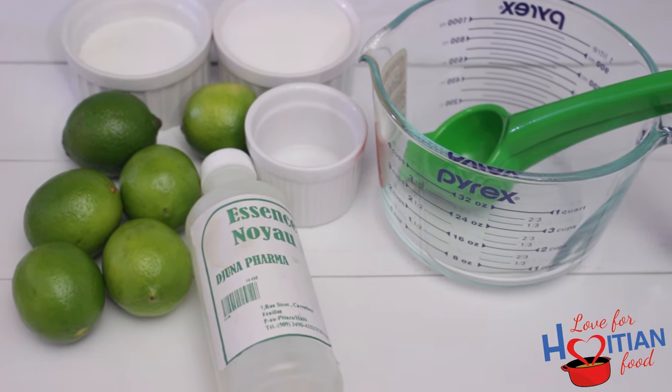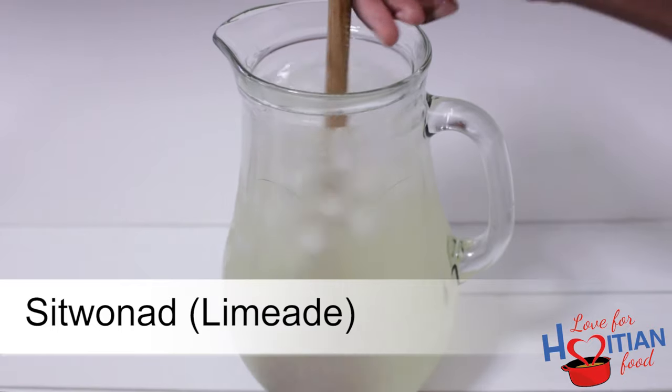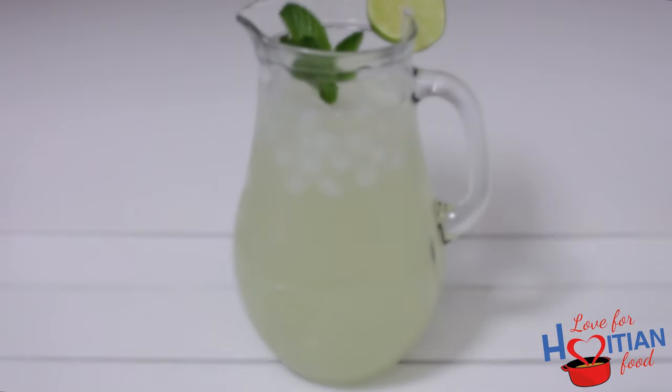Hey guys, welcome to another episode of Love for Haitian Food. Today I'm going to show you how to make sitouanade, which is Haitian style limeade. If you want to see how to make this, stay tuned.